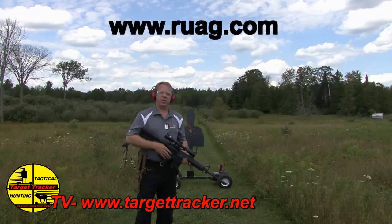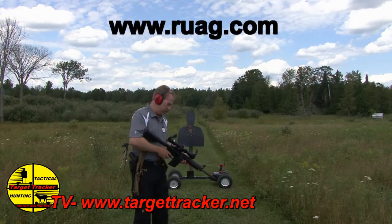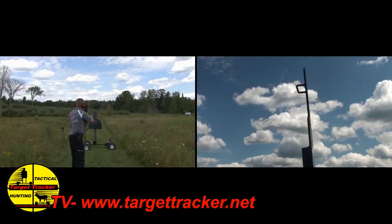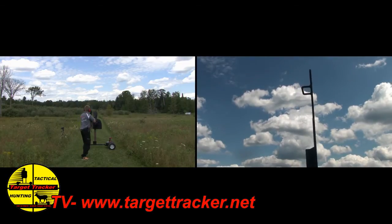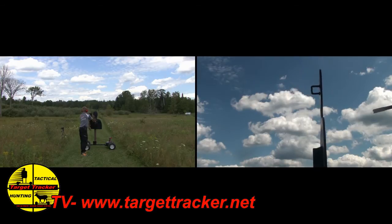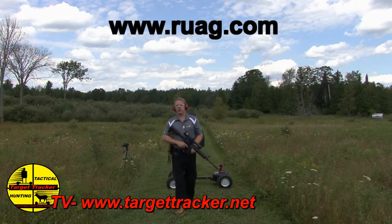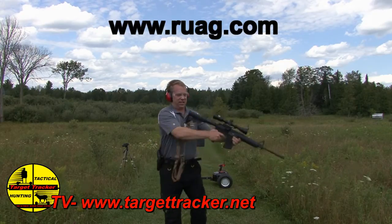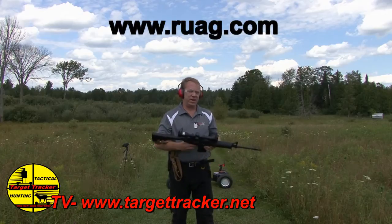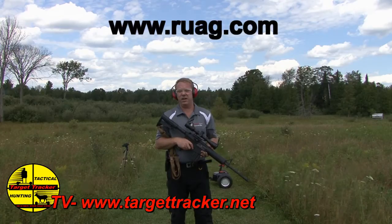Now this is a .308, so we're going to do the same with this — it'd be the equivalent to 7.62x51. It packs the punch right in there but no kickback, nothing. I'll extend it out a little bit, drop two in there at six inches. Good stuff.